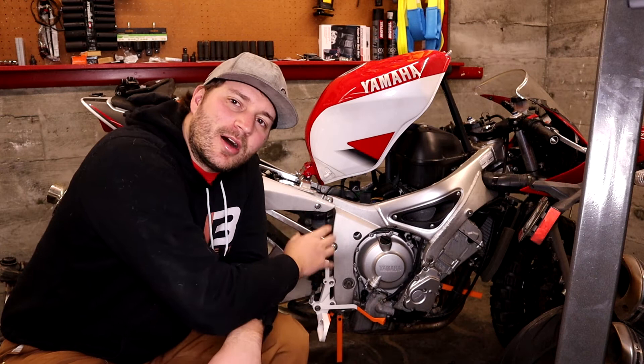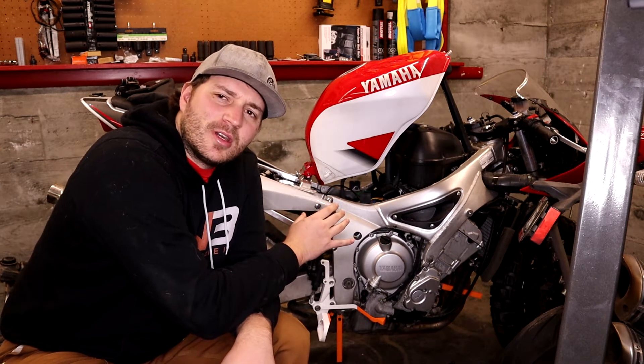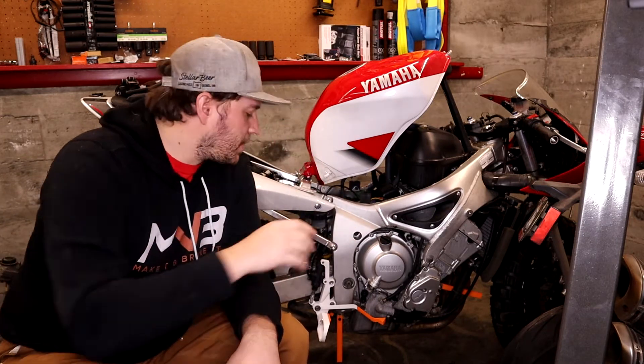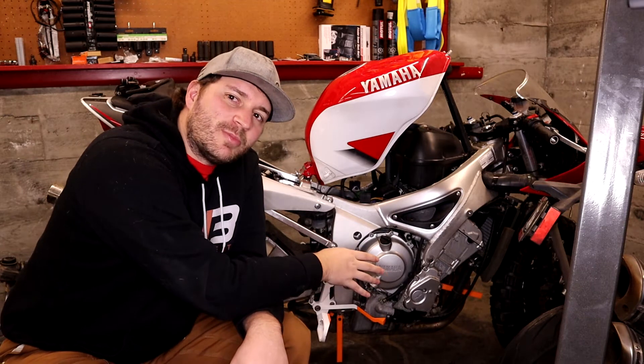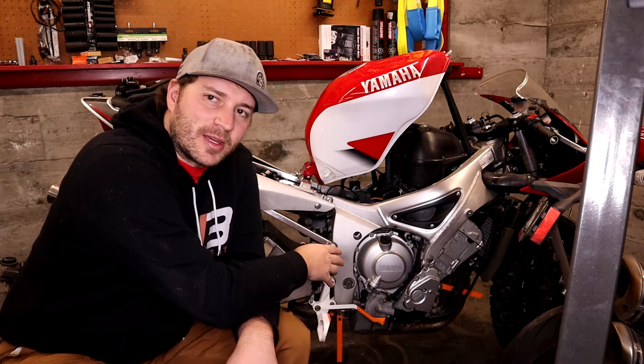Last time we worked on getting rid of the kickstand switch — the kickstand sensor — the thing that stops your bike from moving if the kickstand's down. Because we didn't want that to break when we're off-road, and those are hard to fix on these types of bikes when they're off-road.